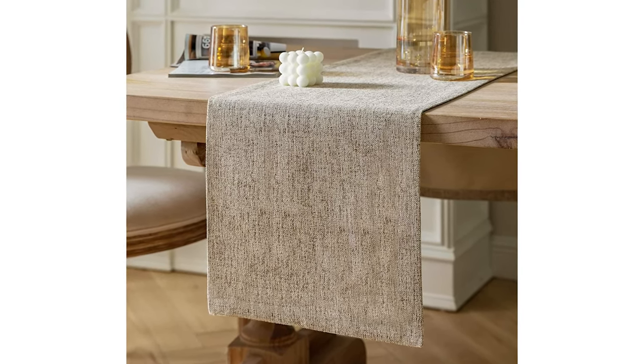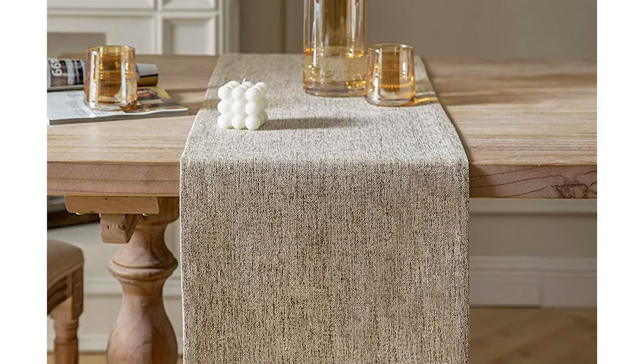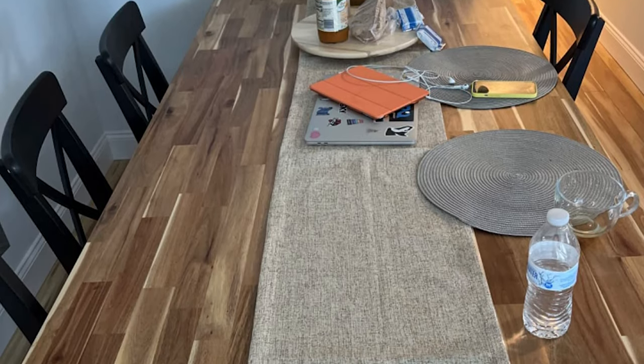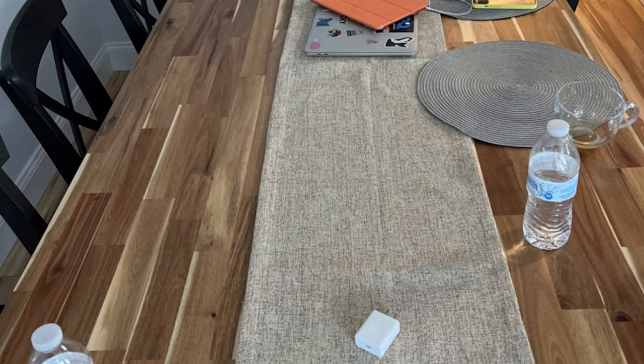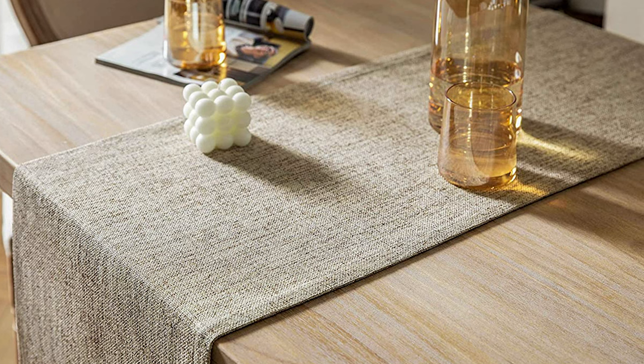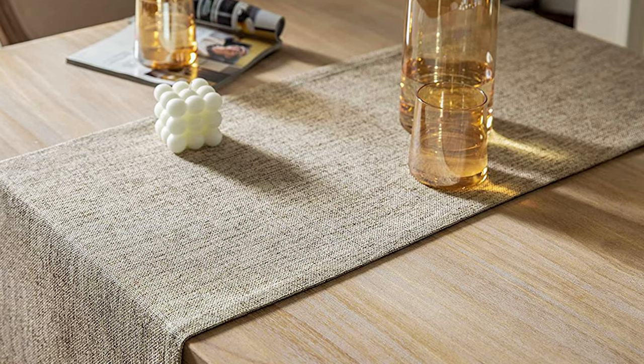It is easy to put flat on your table for a good look. Made of 100% high quality polyester burlap weave surface with a slightly pilling appearance, making it natural and rustic. The back is a luxurious satin texture adding elegance and charm. Moderate thickness, sturdy, and anti-wrinkle, good for everyday use.